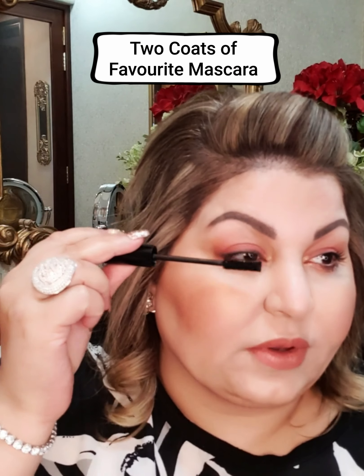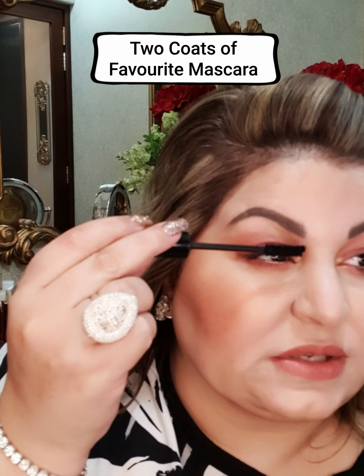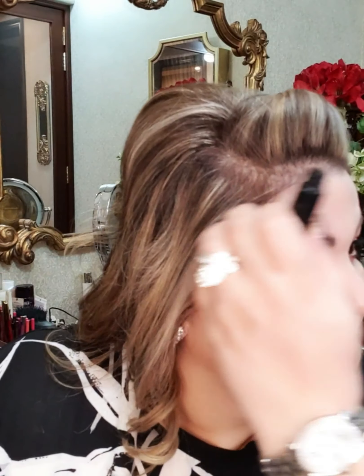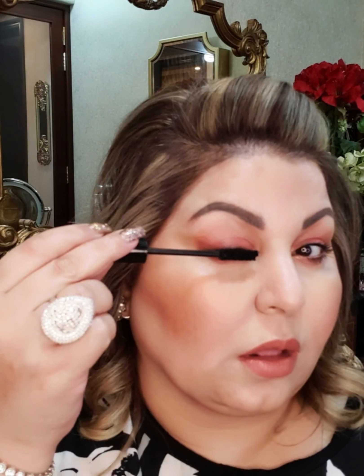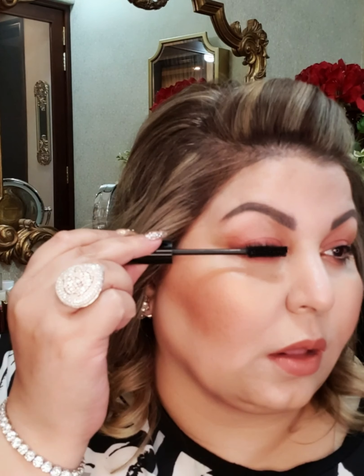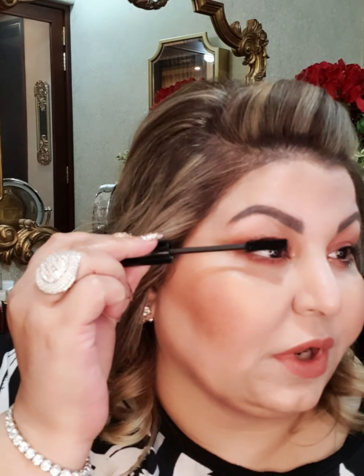It gives depth to the upper lash line. Once that is done, I will apply two coats of mascara. I am using Pat McGrath — you can use whatever you have. This one works best for my lashes; I am coating each and every lash.